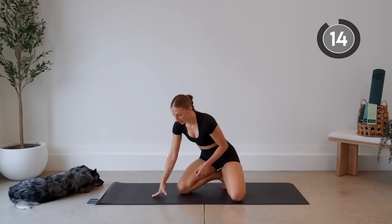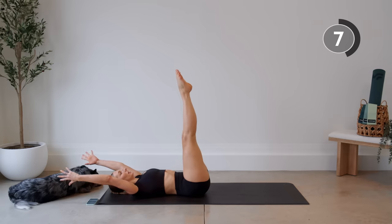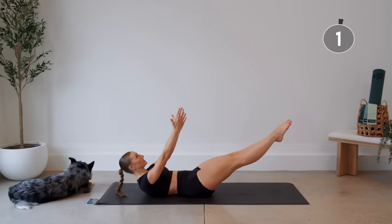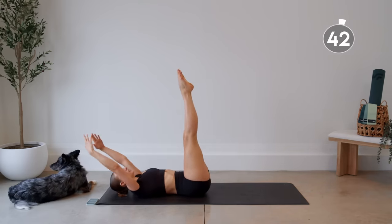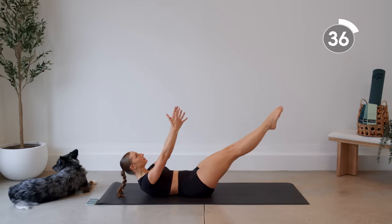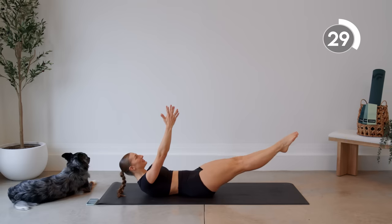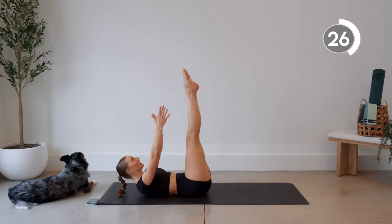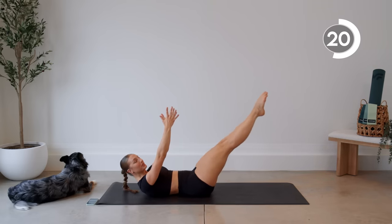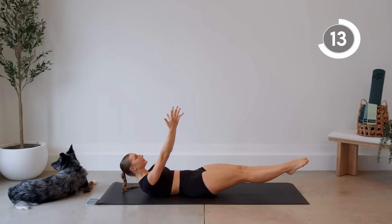Nice job, flipping it back over on our backs. Legs are up straight, arms are above head. You're going to crunch, reaching for the toes. Then from here, hold this crunch position, drop the legs, keep the back pressed to the floor, lift them back up and lower. Lift them back and lower. One more.